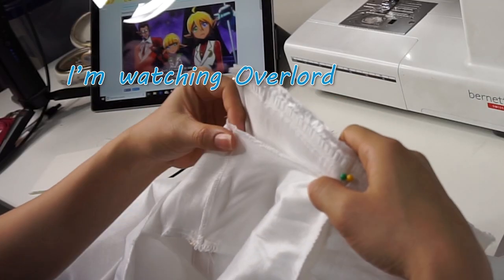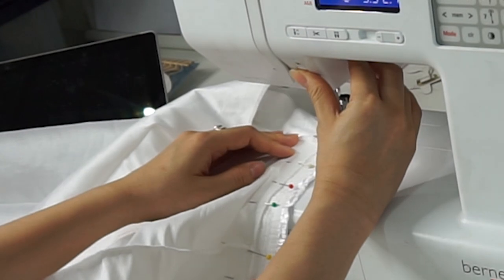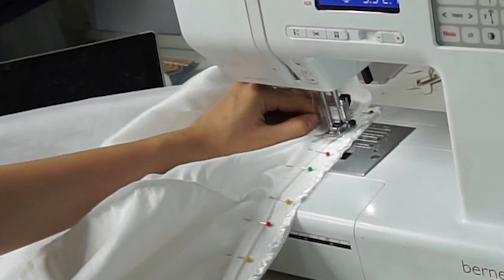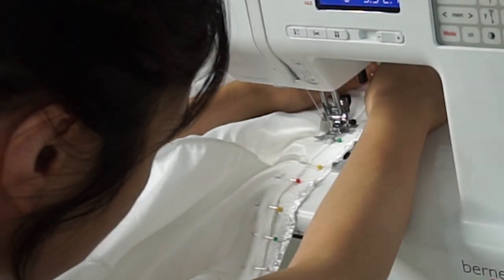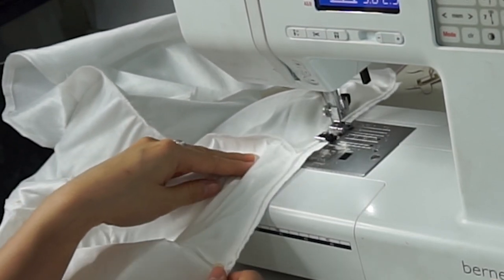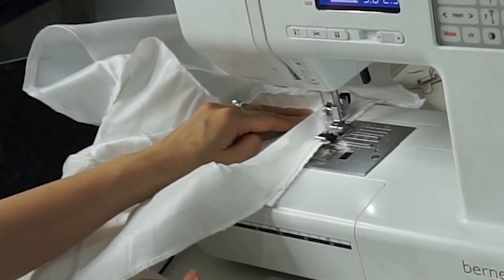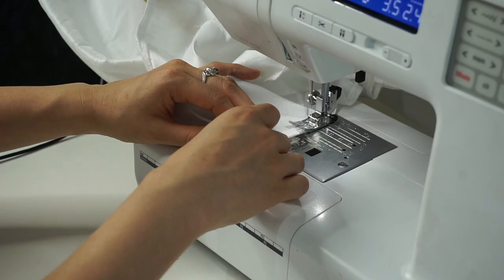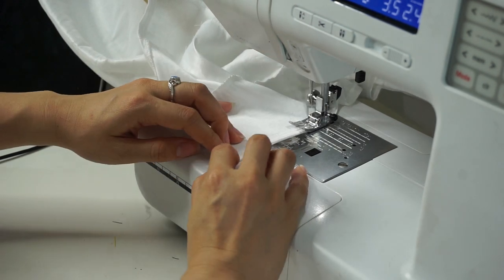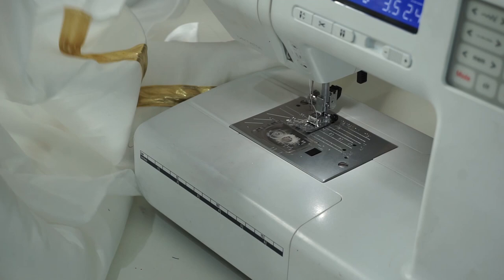With the collar done, add it to the neckline — pin it down and then sew it. With the collar finally attached, cut off all the excess and serge the edge. Once I serge the edge, I'm going to do one single fold over and then hem the entire jacket opening. With that, this will be the completed cosplay.